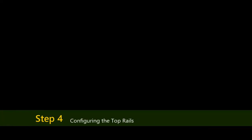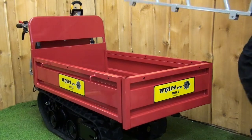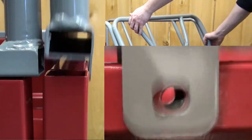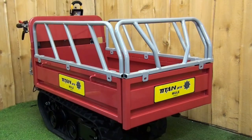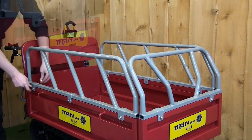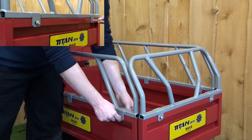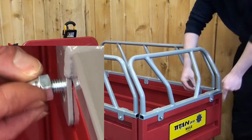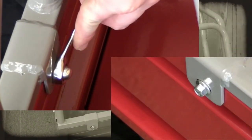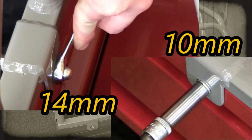For the top rails, each of these can also be mounted in any configuration desired. Simply place the rail onto the panel ensuring the tabs fit either side of the panel and the securing holes overlap. Then use the bolts and dome head nuts provided. Insert one of the bolts into each of the securing holes and screw on the nut by hand. Using a 14mm and 10mm spanner, fully tighten each of these to secure the top rails.